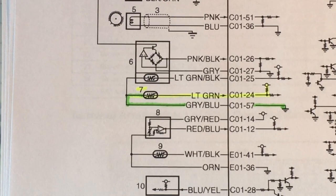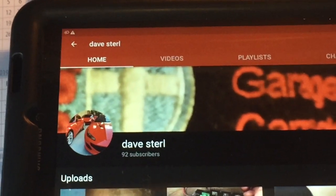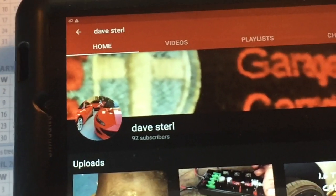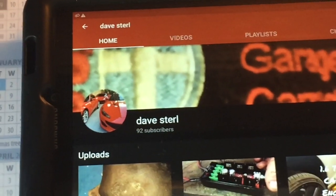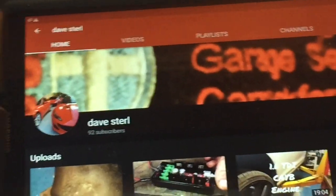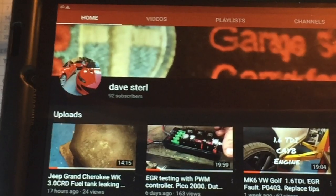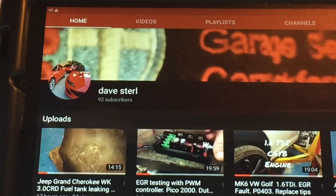I wanted to thank one of my pals on YouTube — Dave Sterl is his handle, that would be Dave Sterling. Dave's out of Belfast, just north of Belfast on the inlet, and he was nice enough to send me a couple of his channel stickers for his business and a nice letter to me and the missus. So it was greatly appreciated, Dave. I don't plug anything on YouTube, but I'm happy to plug anybody that I think puts out this kind of quality — he deserves it for no other reason.